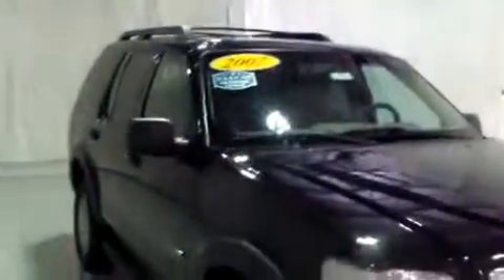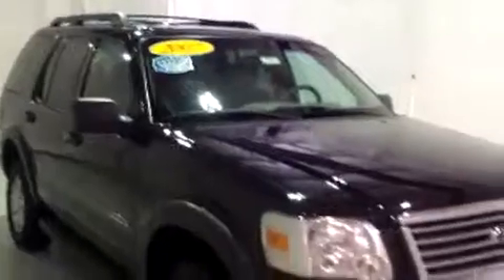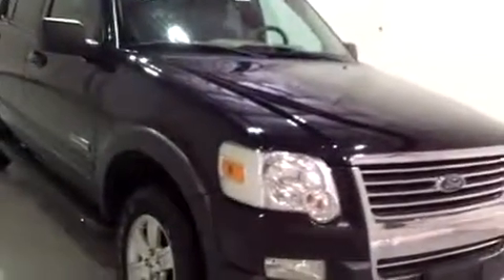Hi, this is Brianna from Schaefer Chevrolet. Today I'm going to give you a video walk around on this 2007 Ford Explorer.